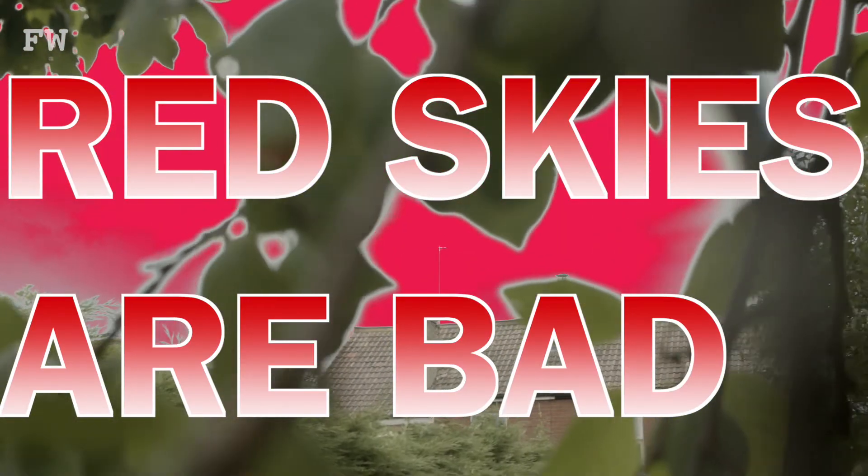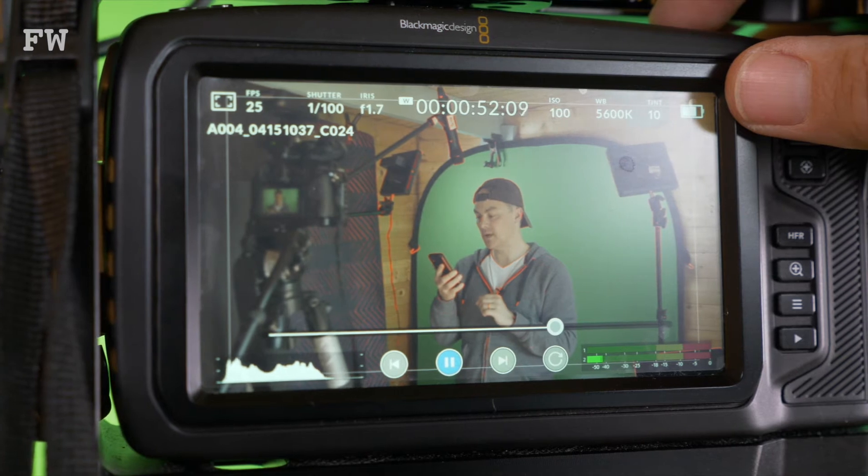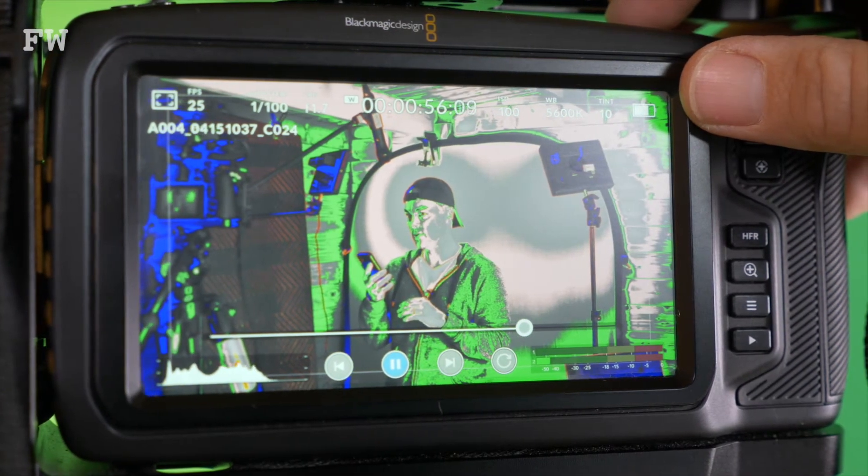This helps you not only gauge over exposure but gives you reference for skin tone and under exposure too. So without further ado, may I present false colour. Yep, looks a bit weird, but once you learn what the colours represent — under exposure, over exposure, and skin tones — it's super helpful.